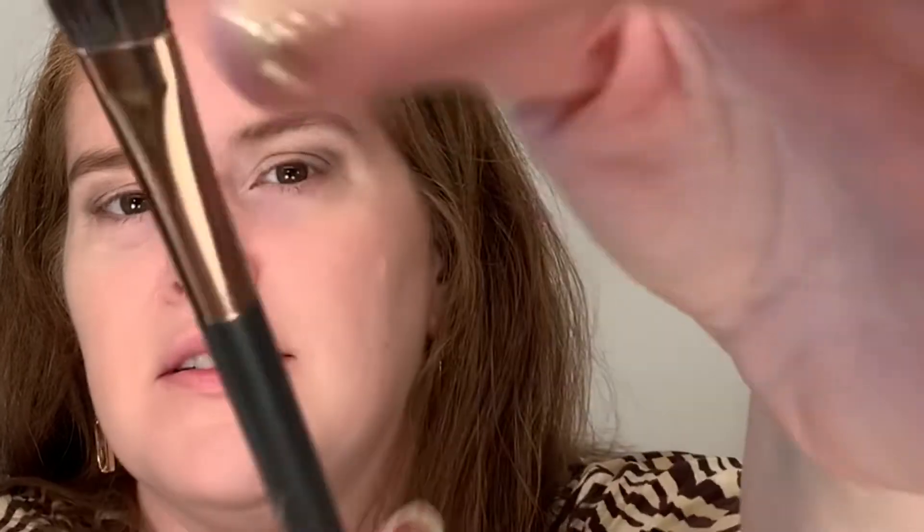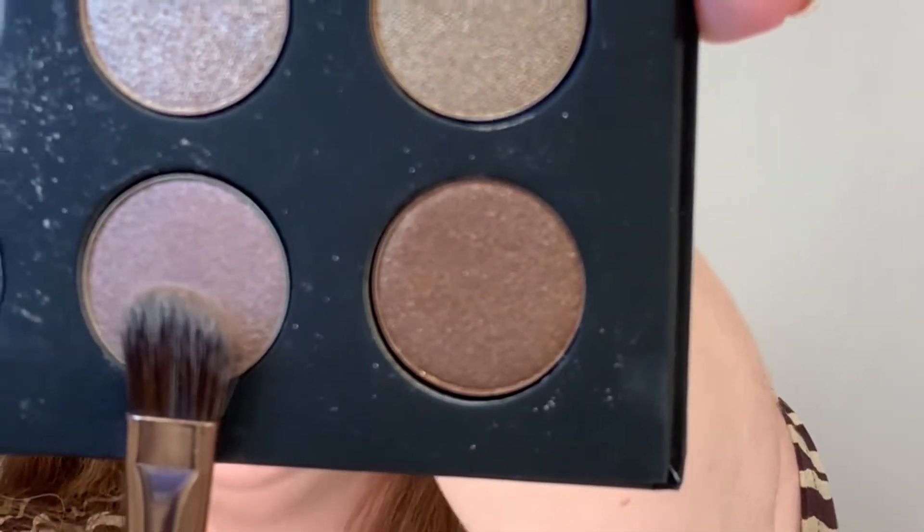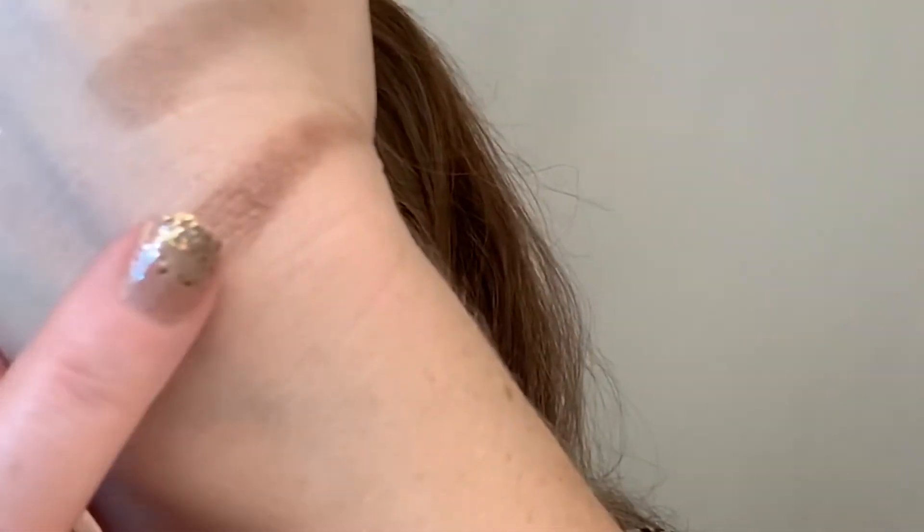I'm going to take the Ulta Beauty Eyeshadow Brush — it's a little bigger than the other one but a little flat with some movement to it. I'm going to go with a slightly darker color, from the outer lash line in, only going to the center and not all the way to the inner corner. This shade is I544 — slightly darker — and I'm going back and forth in sweeping motions on the movable lid, not going above the crease.